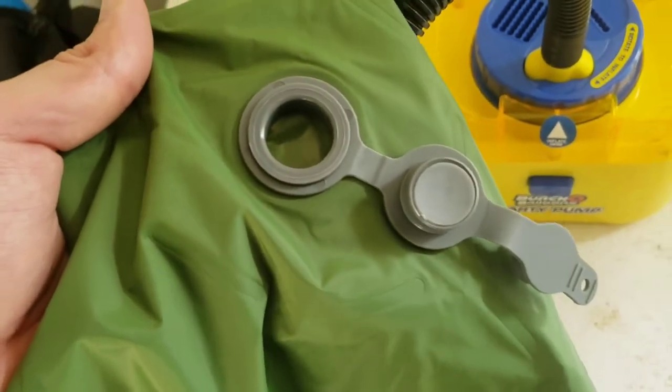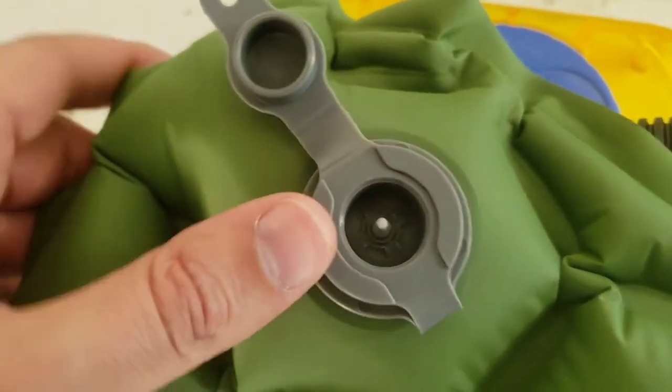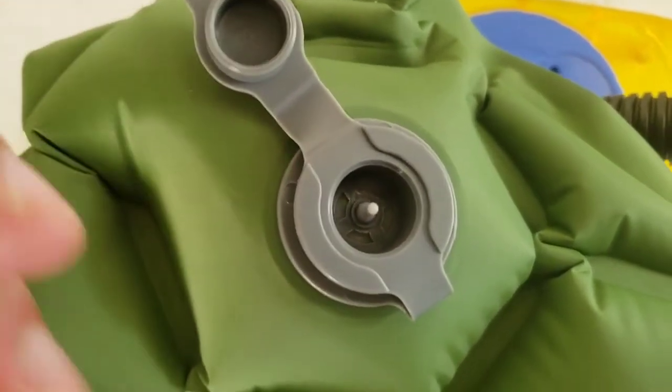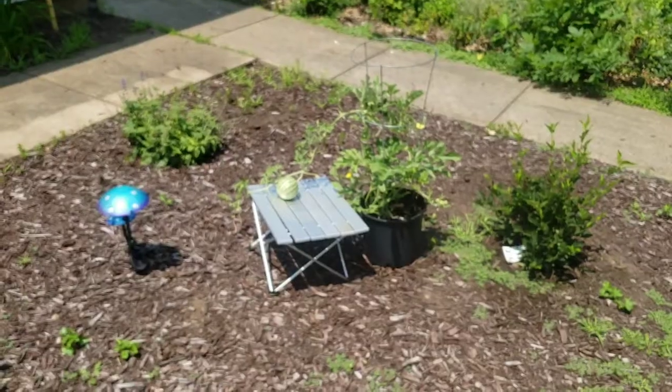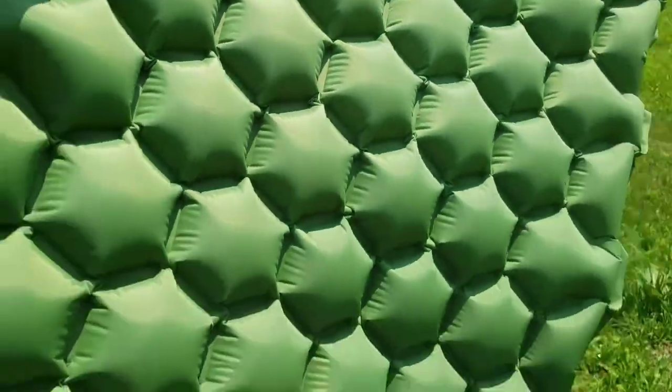The camping pad is inflatable, so I'm going to pump it up. The pad has this nice flip valve on it — when you put it down, air can get in but it can't get out. And when you pull it, all the air can just get out. We've inflated it, let's go check it out. This camping pad is so nice — it's inflated and we can go ahead and put it down.